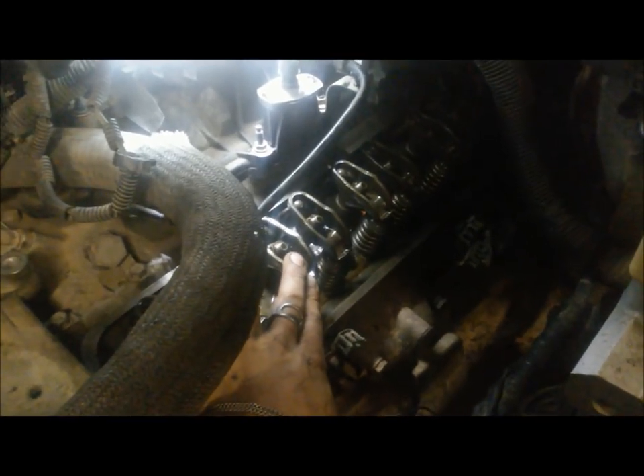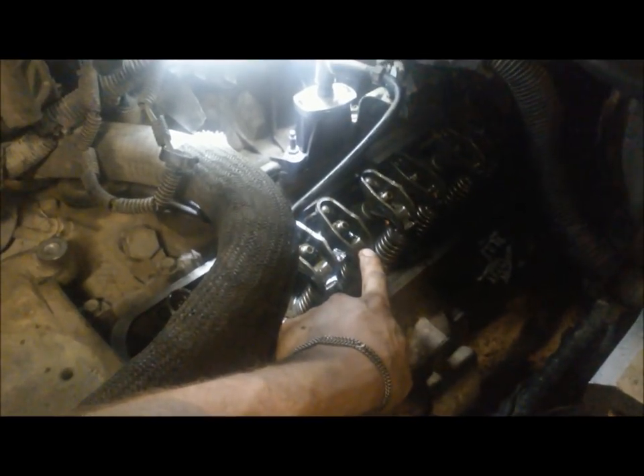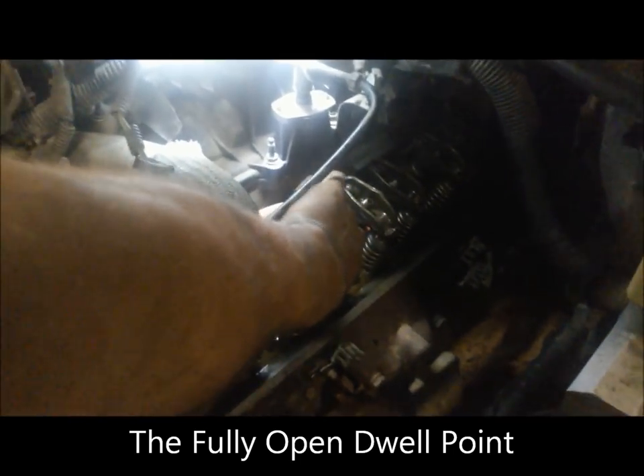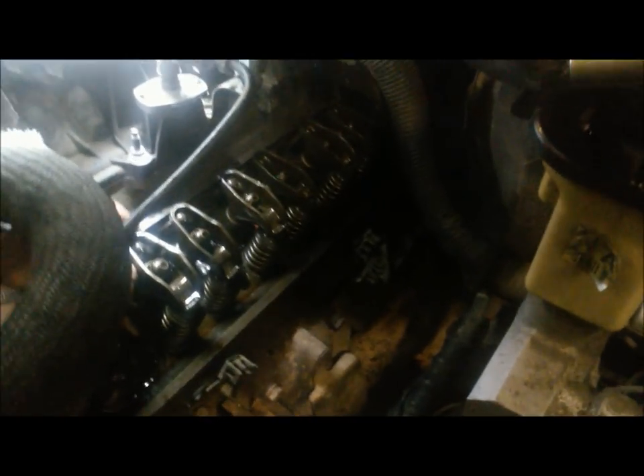We're going to adjust this rocker. What we've done is turn the engine over until we're on the max lift of the opposing lobe — so we're on the base circle for this valve. As you can see, there's up and down play on the push rod, which is contributing to the lifter clatter noise we're having. We're going to adjust this one properly. Two people makes this easier, though you can do it by yourself.